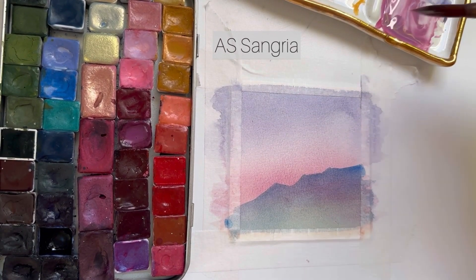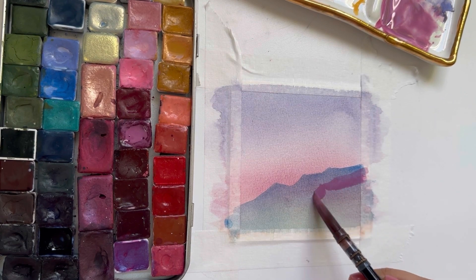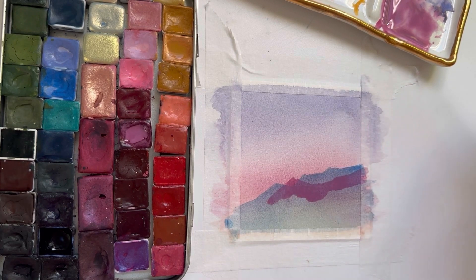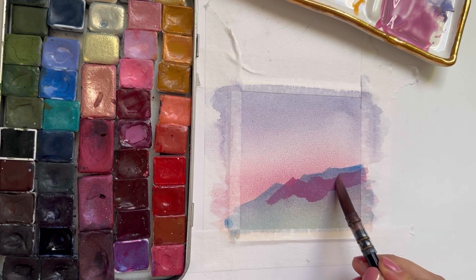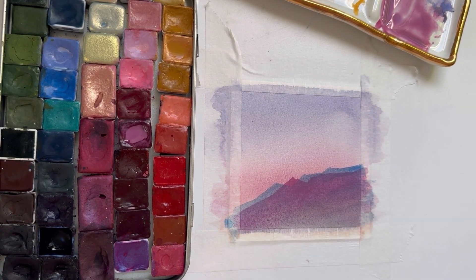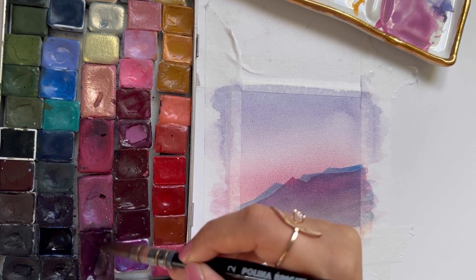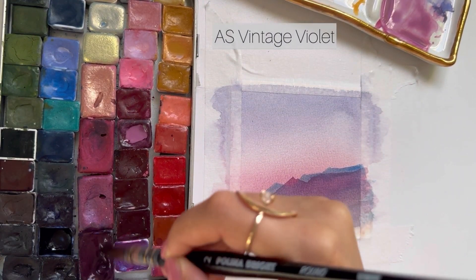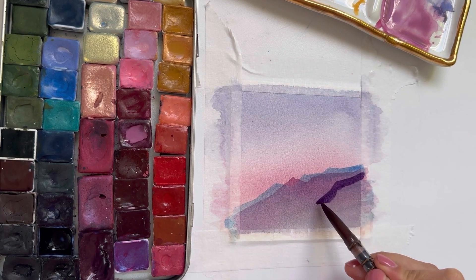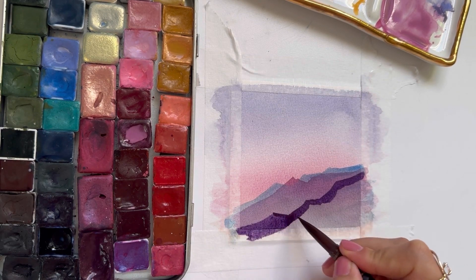I'm going to grab another pink, mix it with the colors I already have on my palette, and paint our second mountain. For the third mountain I'm going to grab a darker purple color — I want it to stand out and be darker in value than the first two mountains, and I'm also going to paint it a little bit lower than the first two.